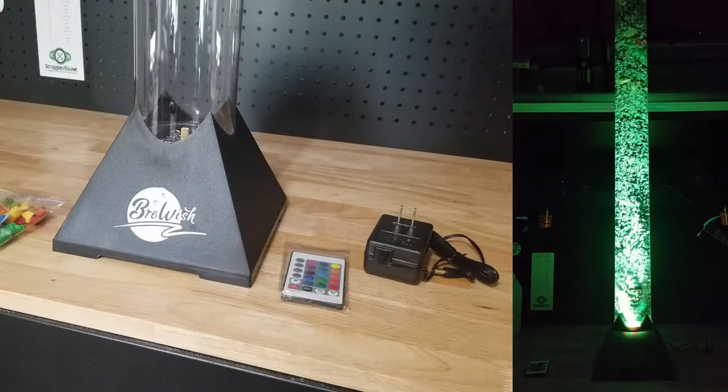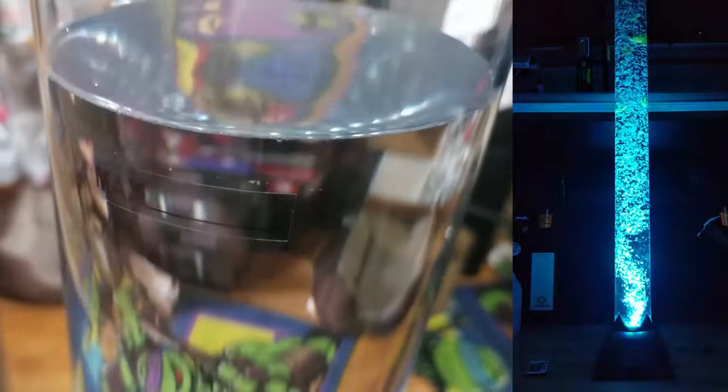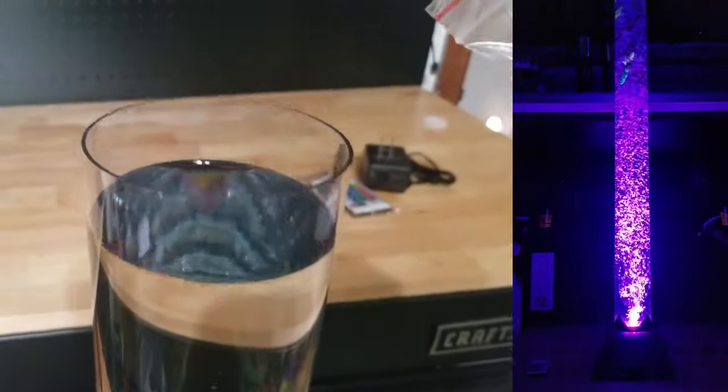I want to show you all about this thing, so let's get it filled with distilled water and see what it looks like. It has a max line here — I'm just a little above that, but this is two full gallons of distilled water. Now we need to add the fish.